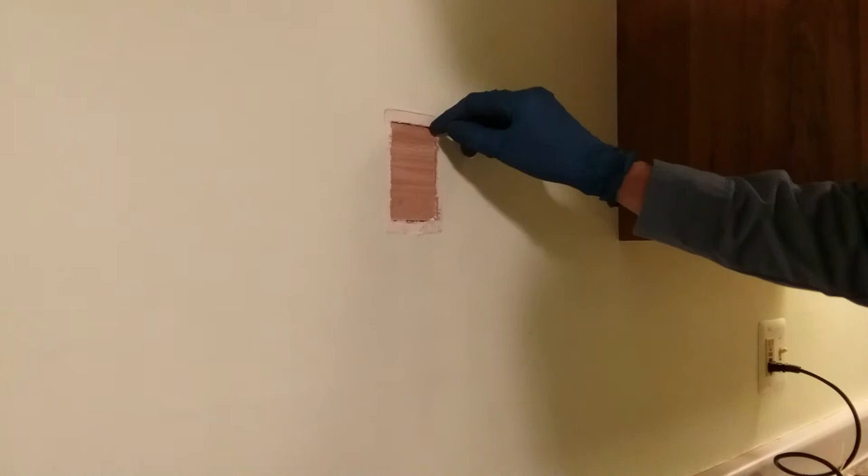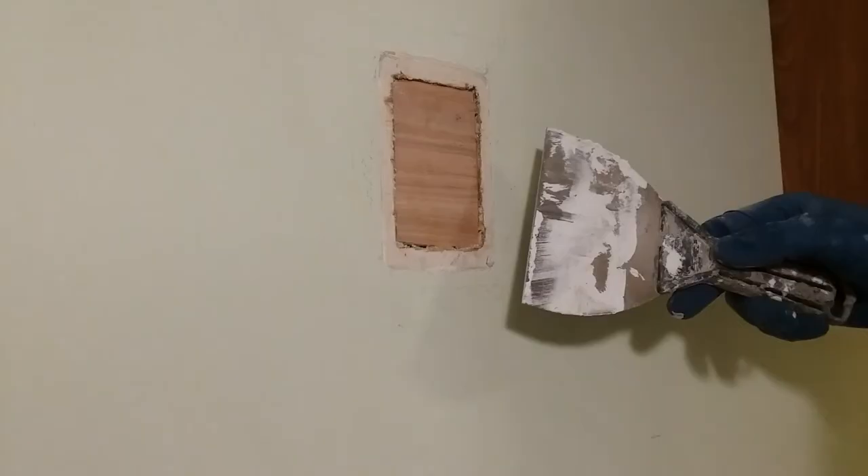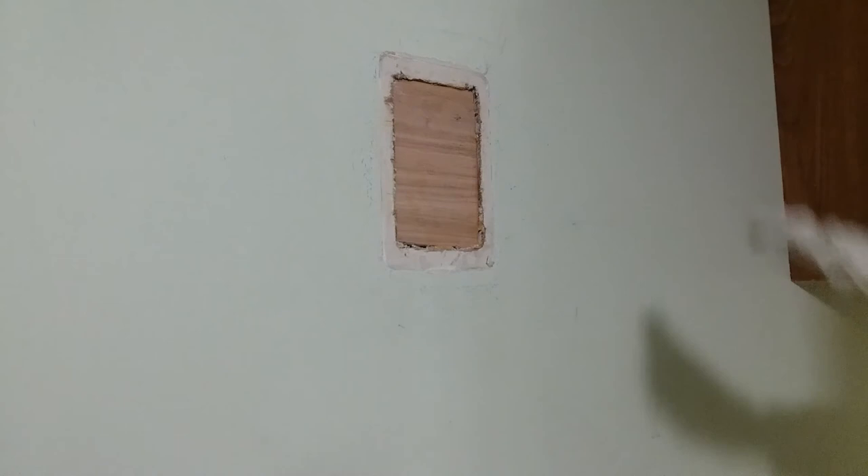Okay, that looks good. I'll just put a little bit of glue on the edges and then a hole patch over it — patching up the outlet hole, or whatever you want to call it.